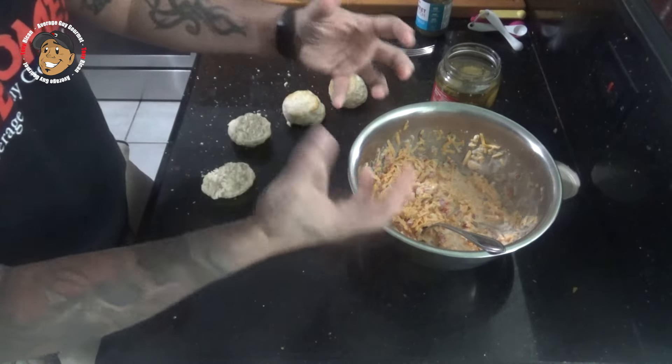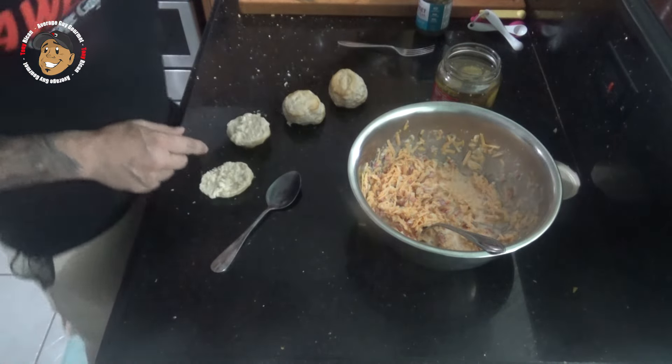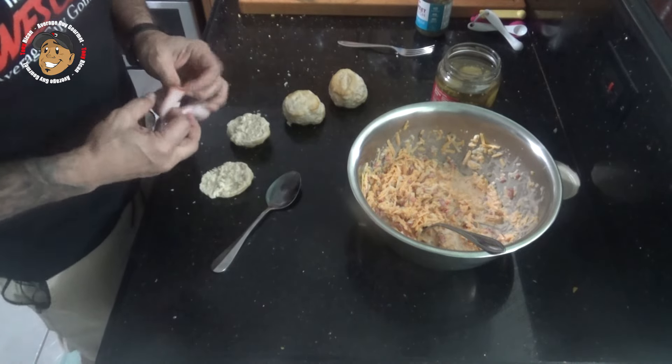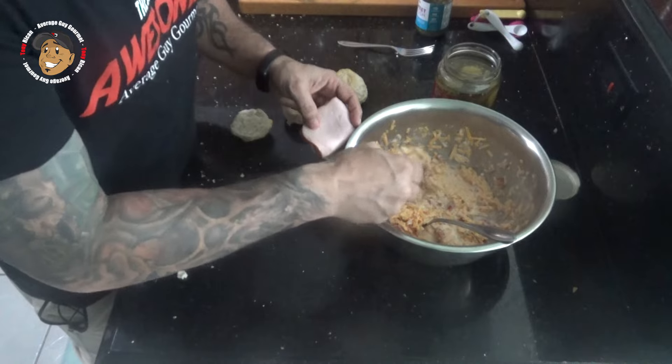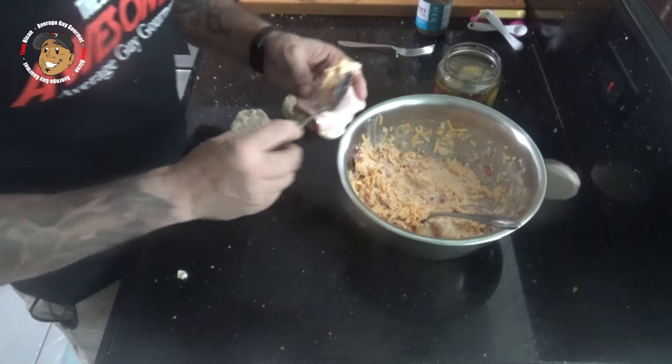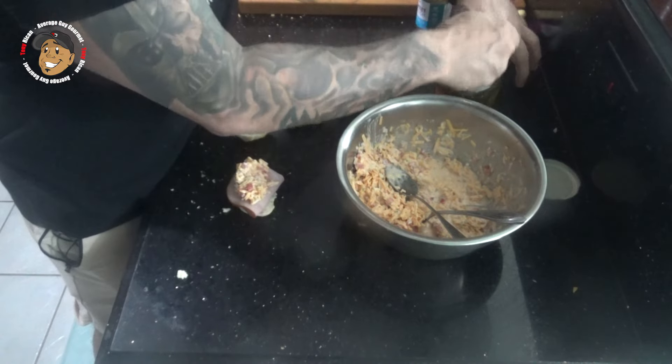After that's had time to chill and those flavors really meld together and my biscuits are done, I went ahead and cut them in half. I'm gonna take a slice of ham and fold it so it fits on that biscuit. Then I'm gonna take a heaping spoonful of my pimento cheese.